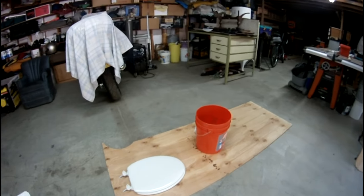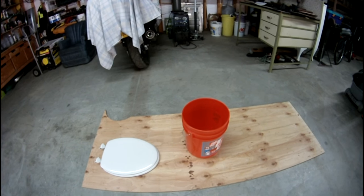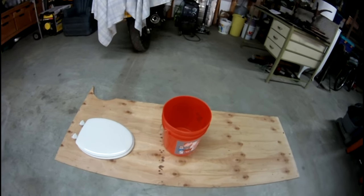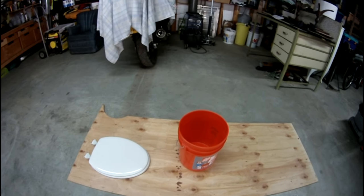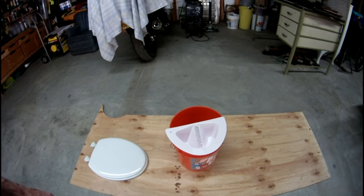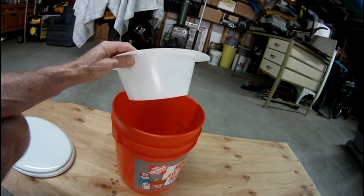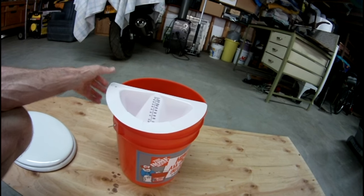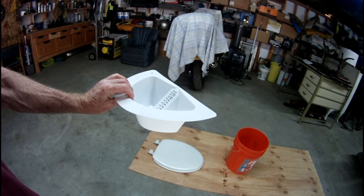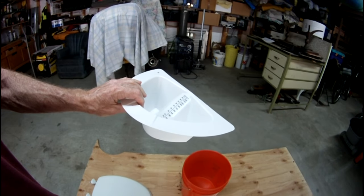This is for those of you who are interested in doing a composting-type toilet. You wouldn't be composting right in the bucket, but some composting systems separate the liquid from the solid matter. In that case, you would need something like this — a urine collector — and you'd have to make a hole in the bottom with a tube running out so the liquid goes somewhere other than where the feces go. You can buy these online on Amazon; they're pretty cheap, though kind of flimsy.